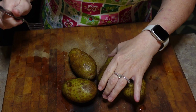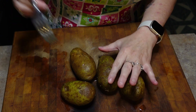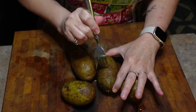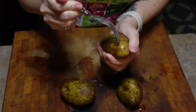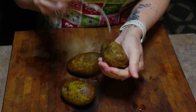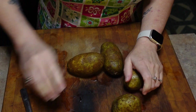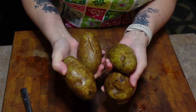Now the recipe doesn't say to do this but my mom taught me to do it so I'm sure it's important. In fact she said the potatoes would blow up if you don't, so I don't know if there's any truth in that because I've always done this. You want to prick them with a fork before you put them in the oven — also before you microwave. I'm going to do it just to be on the safe side. I'm going to put these in the oven at 400 degrees for approximately 40 minutes.